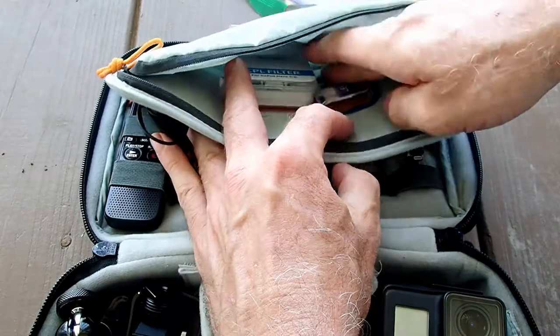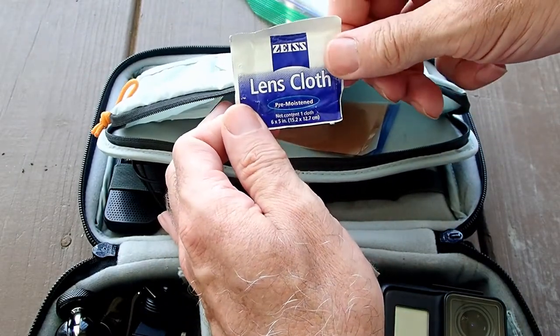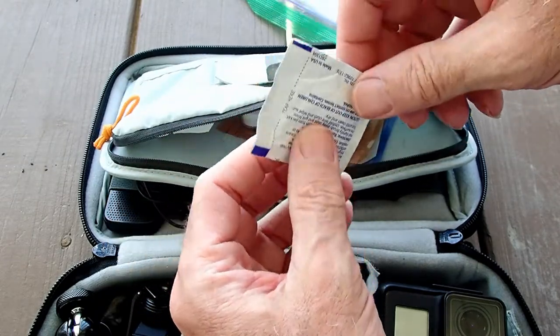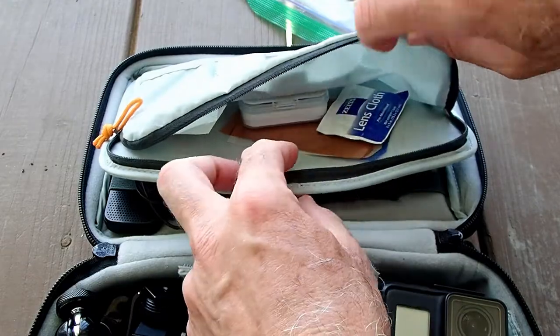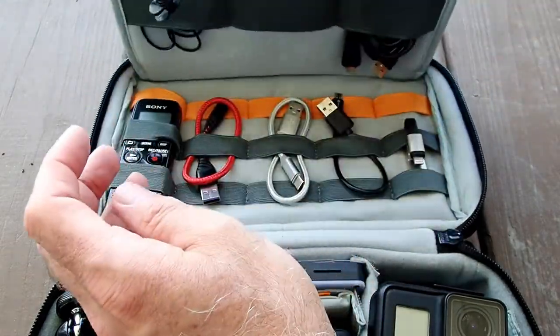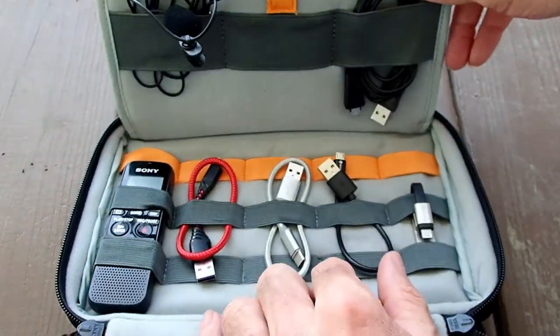Also in there are some pre-moistened lens cloths — good for giving your lenses a thorough cleaning, maybe midway through the trip. And always zip up the pocket so stuff doesn't come flying out.